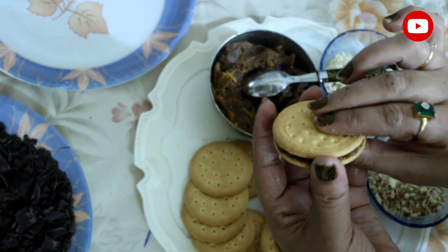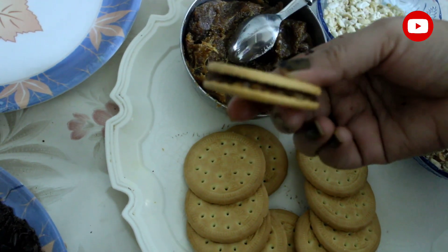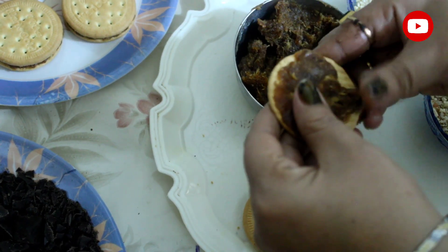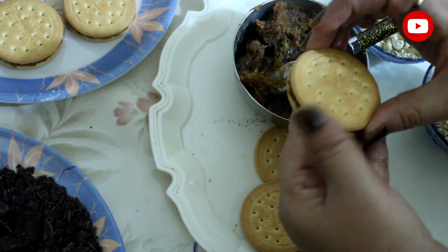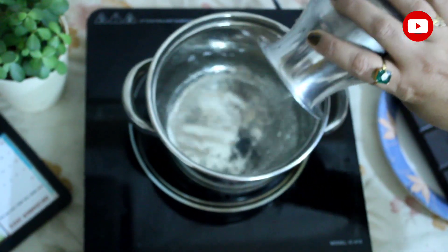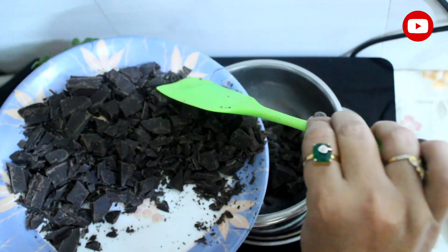After the rest, add biscuits to the mix. Now we will do it with the ingredients. We will easily add biscuits to this. We will make the biscuits ready. We will make chocolate — we will use a pan and put the bowl, then add the chocolates.